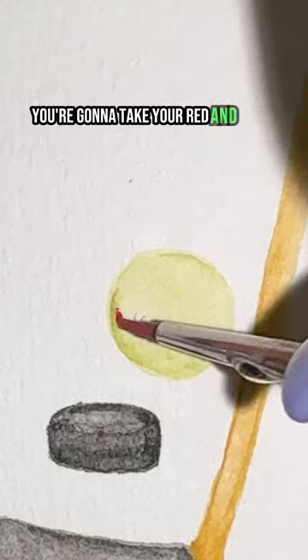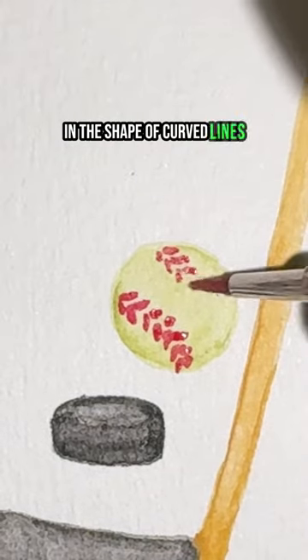You're going to take your red and paint upside down V's in the shape of curved lines on either side of your softball for your stitching, and that's it.